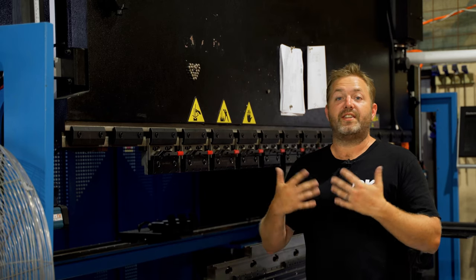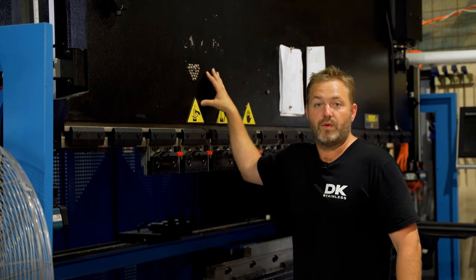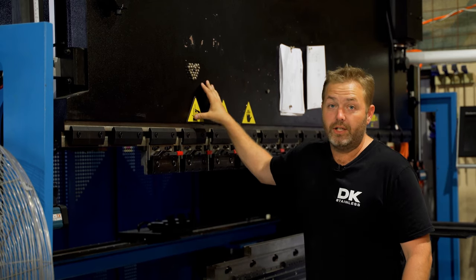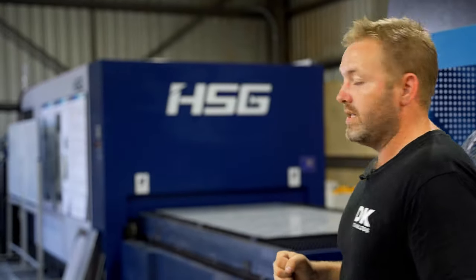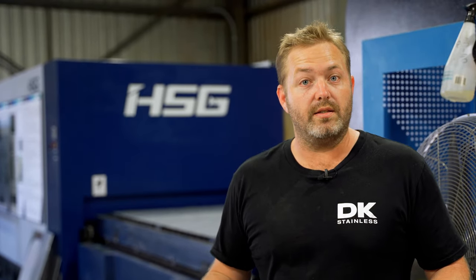Not only do we have our standard range of products, we also have our CNC press brake which we do for all of our custom and contract folding, which comes in really really handy. We also have our CNC laser for all of our custom and contract laser cutting.